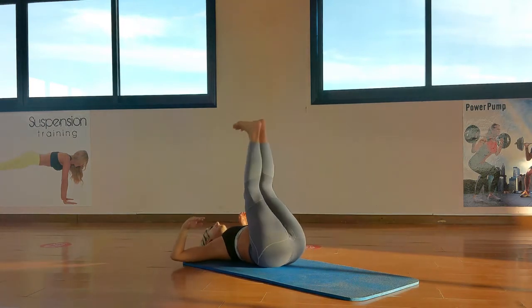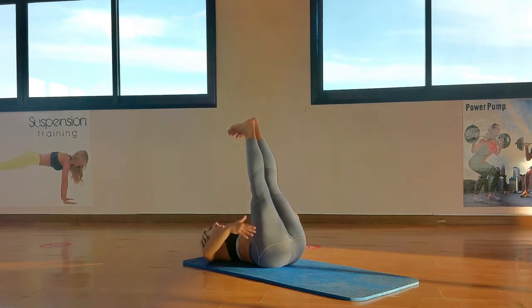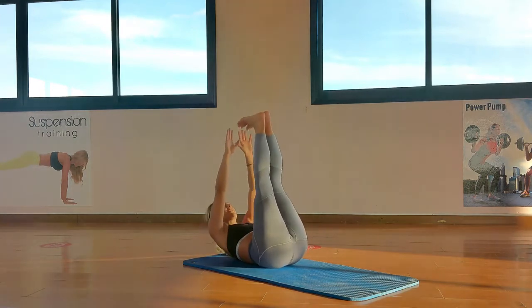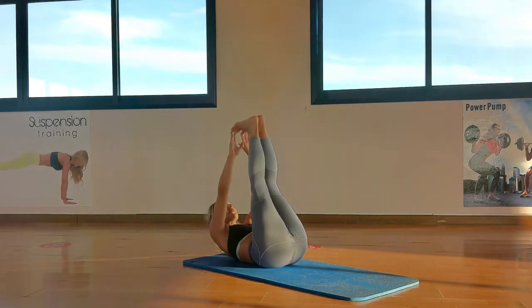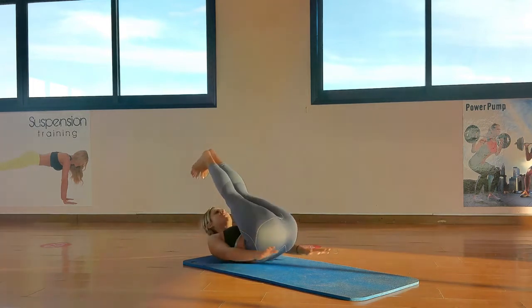Lovely. Feet up to the sky now — we're going to touch our toes. Keep those shoulders off the ground, legs pumping straight. We're going for 20 — 1, 2, 3, 4, 5, 6, 7, 8, 9, 10. 10 more — 10, 9, squeeze, 8, 7, squeeze it, 5, 4 — all the way up — 3, straight legs, 2, 1.